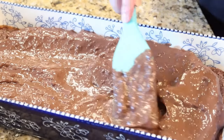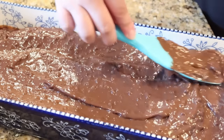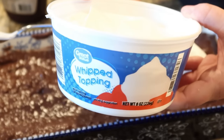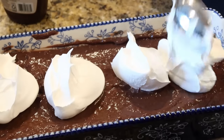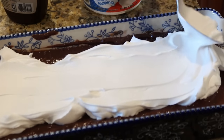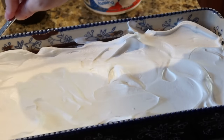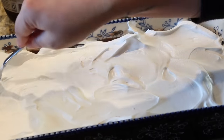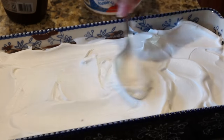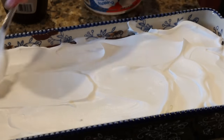Once the brownies and pudding cooled, I added the pudding on top, then one small carton of Cool Whip, and drizzled the top with chocolate syrup. My grandmother would add more walnuts or even almonds on top — you can do that or even some sprinkles. This is so easy but really so good. It's just a different and delicious spin on good old brownies.